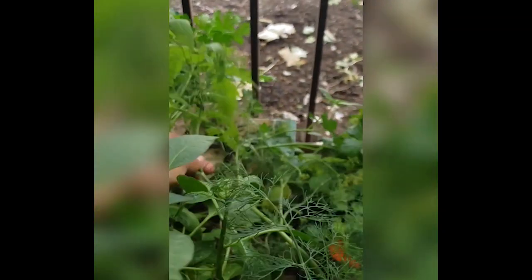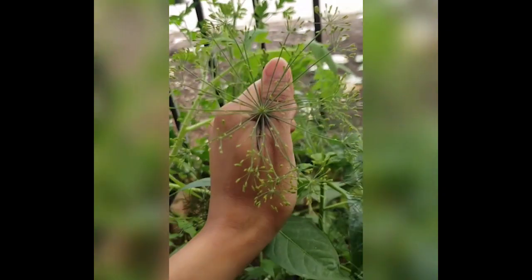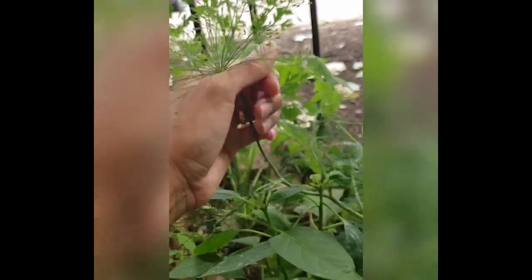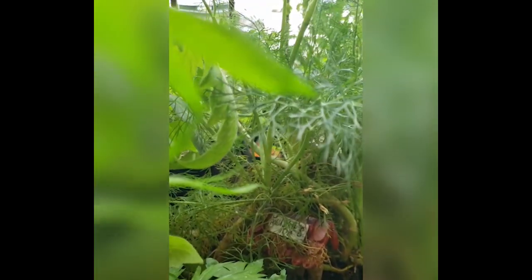Dill also produces seeds. So does dill, just like sage has seedlings. This is what they look like. And this is a full maturity of dill. Isn't that beautiful?